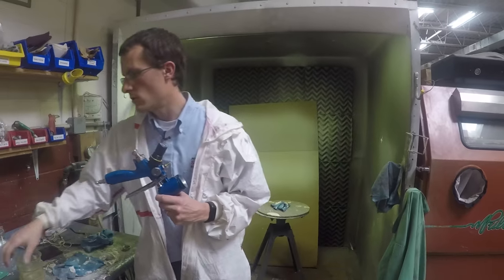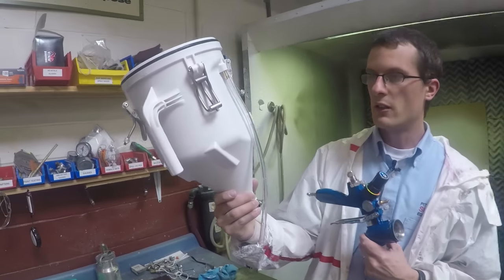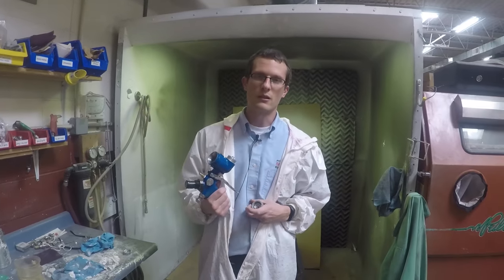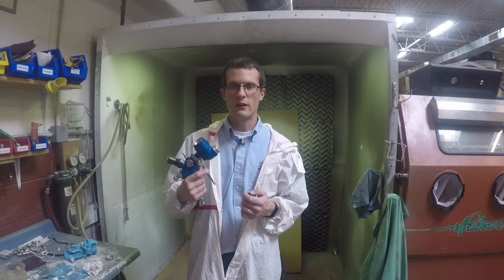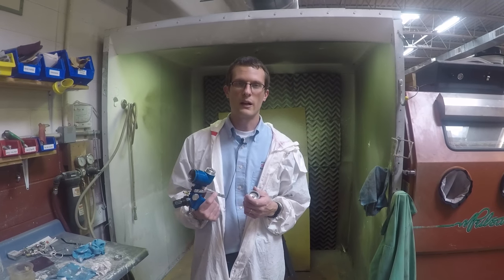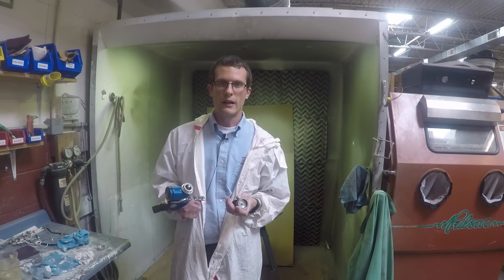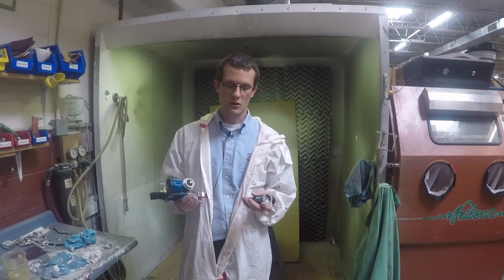That's mainly due to the pressurized hopper. This little tube here cheats air off of the unit into the hopper, forcing the material down, which allows it to spray faster and handle thicker material more effectively. A standard gravity-only feed would require the material to flow on its own, so it won't spray thicker material as well and would generally be a little slower. Overall, the unit's easy to clean and very versatile — that's the Graco Tech Spray Fast Finish unit.